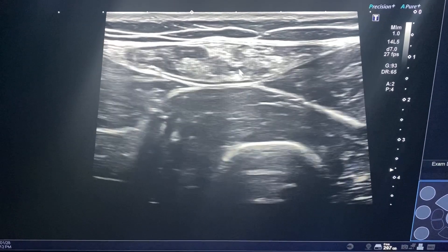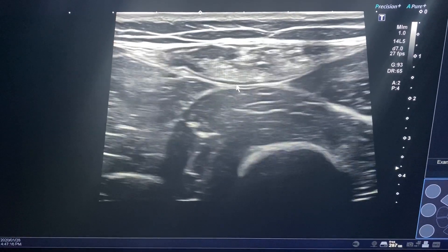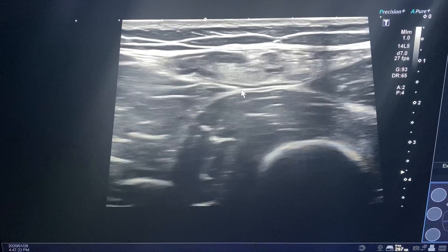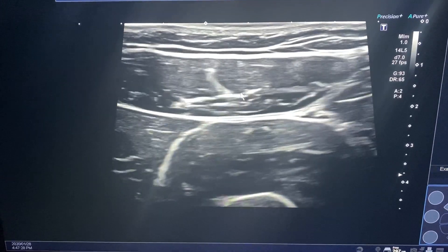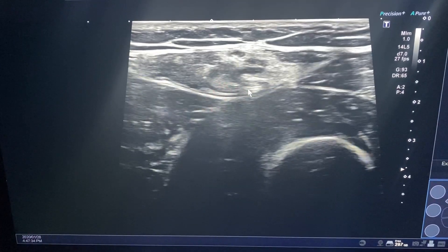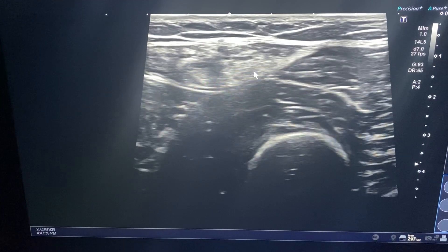If you look at Julian's quad, you can see he almost has a hole on this part of his quad — he tore his quad some time ago. If I compare this to the opposite side, you will see how much bigger this quad is. So this is normal, and this is back to the injured side.